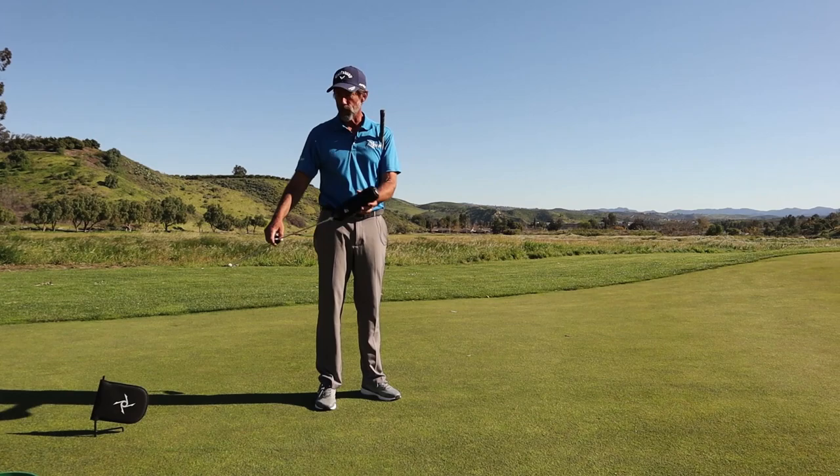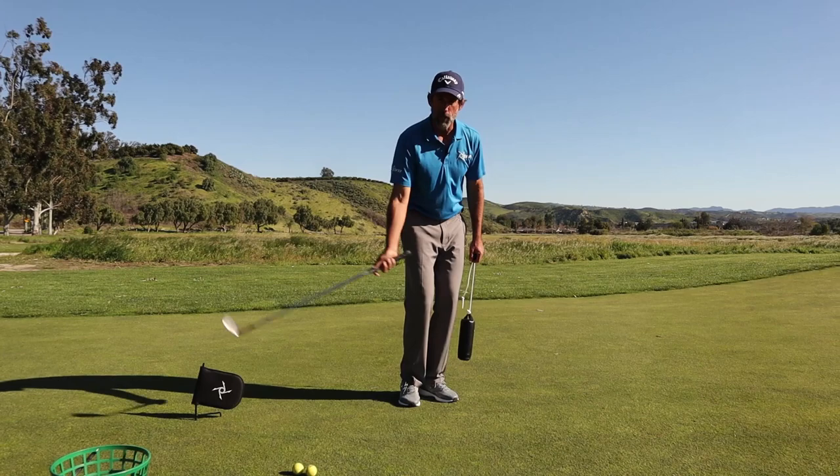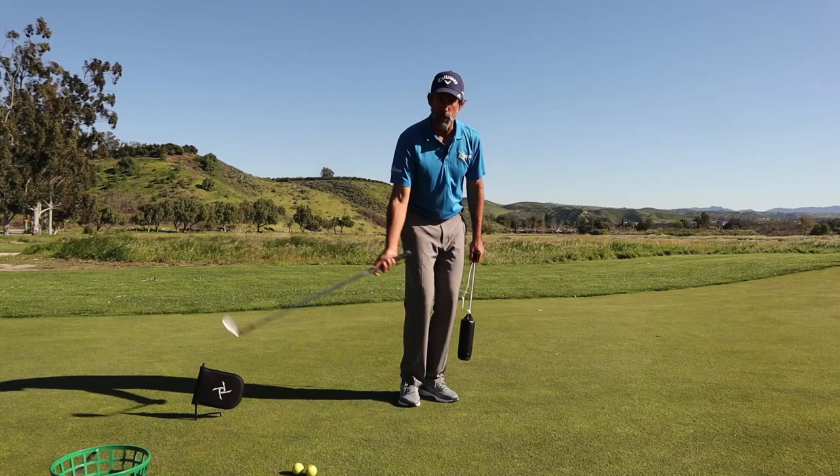If you pick yourself up a Pro today, you can practice this wrecking ball drill — because it's just like a crane dragging a wrecking ball. You can learn how the physics of the swing work, and once you start to apply that to your short game and chip shots, you're going to learn how to hit really solid, crisp shots that have a lot of spin.